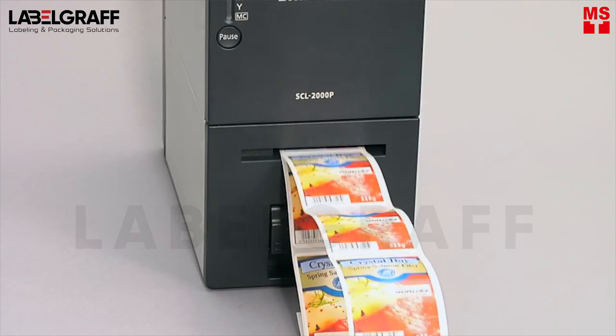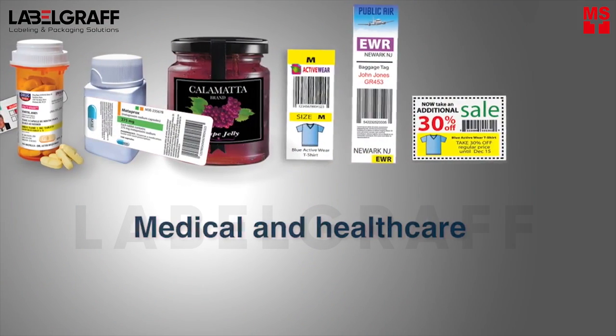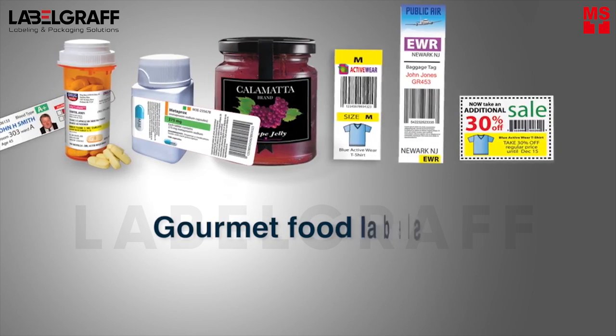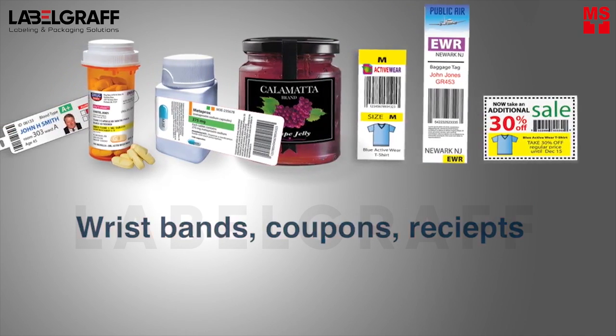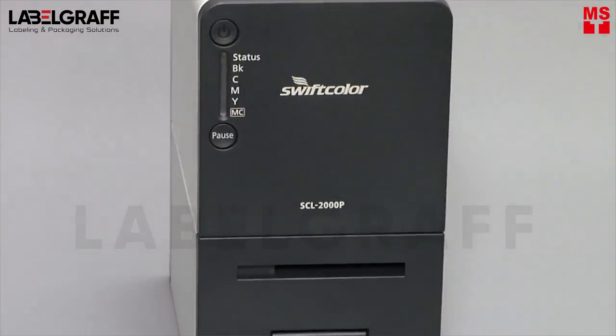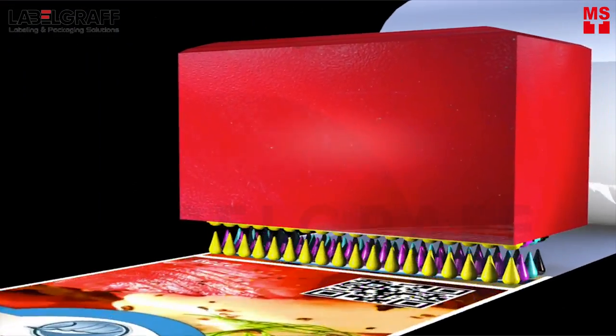The possible label printing applications can include medical and healthcare, baggage tags, product labels, gourmet food labels, wristbands, coupons, receipts, and more. The fast printing speeds available are achieved by utilizing a single-pass printhead architecture.